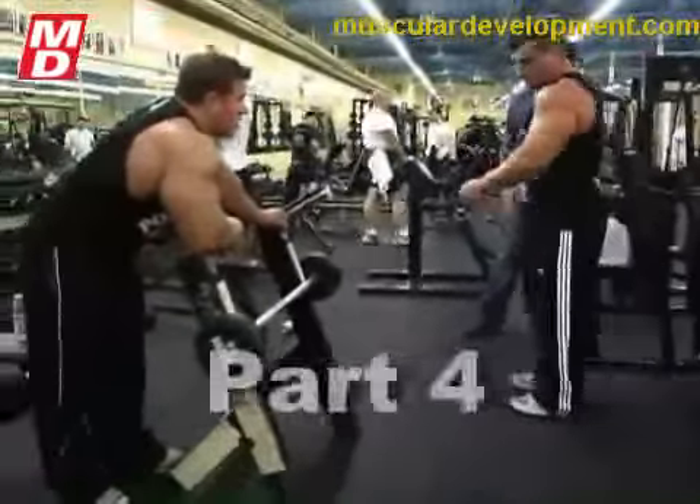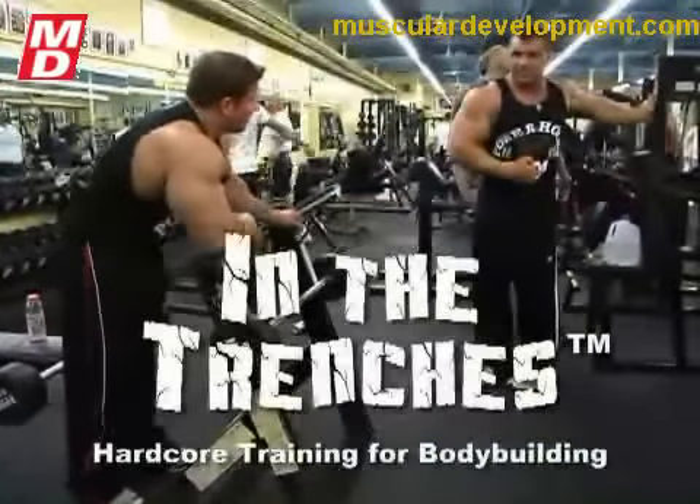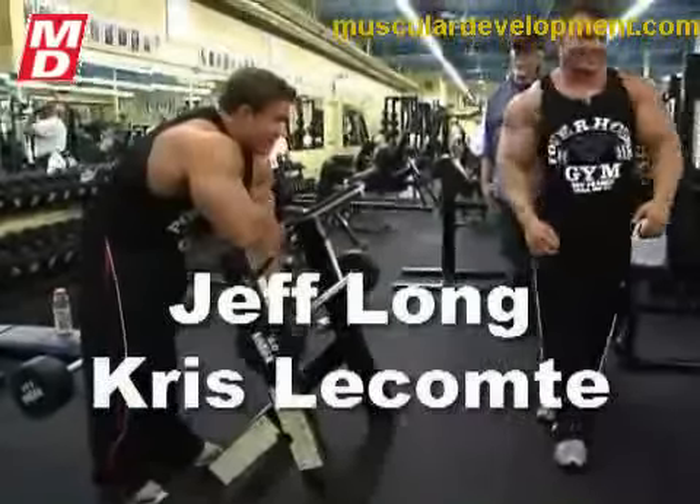Jeff, what kind of pre-workout supplements do you take to help you with your workout intensity? You don't have to name actual supplement company names if you don't want to.